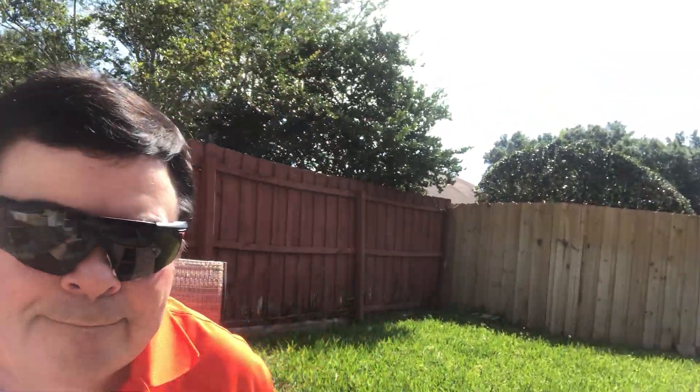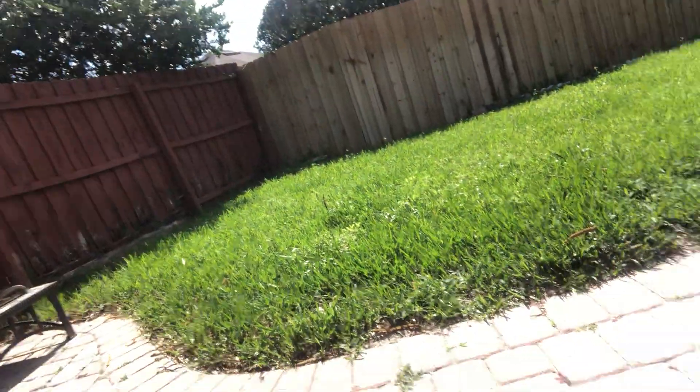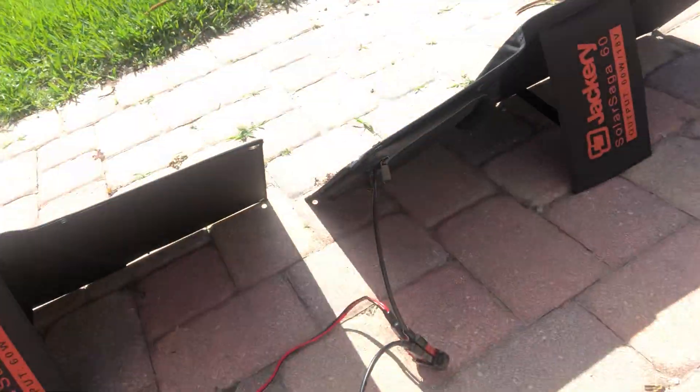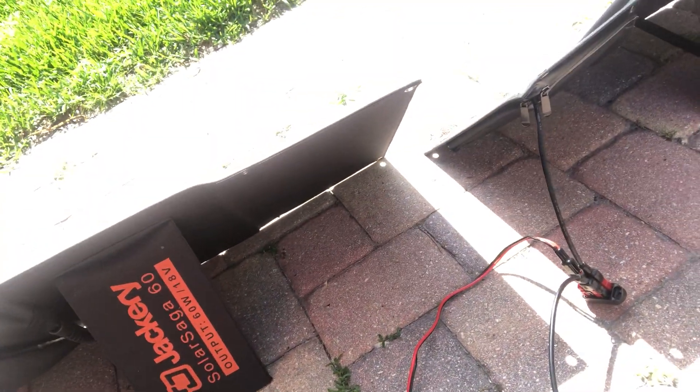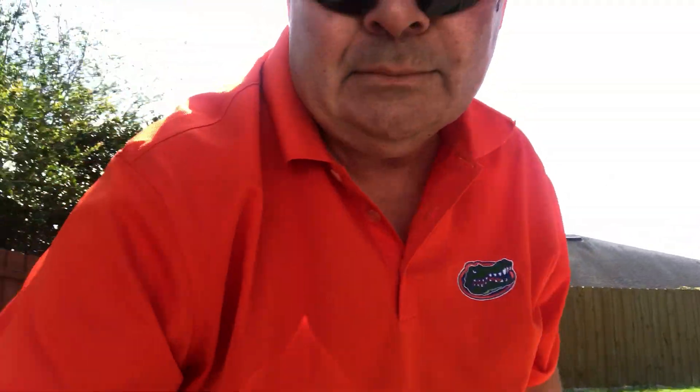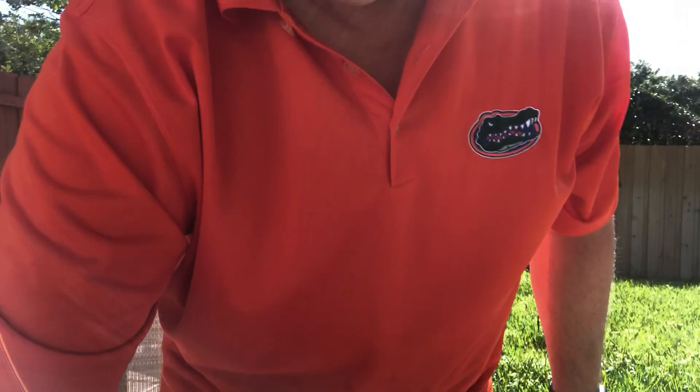First of all, let's take a look at the panels. As you can see, there are two SolarSaga panels and they're connected with this little block. Now let's open up the Jackery 500, featuring a new carry bag also from Jackery to protect your Explorer 500.